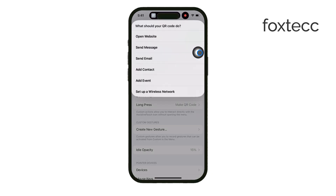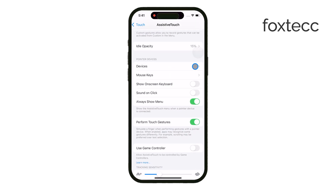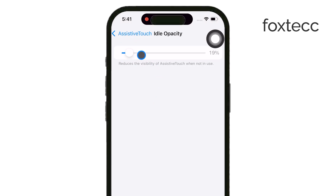Another useful option to keep in mind is adjusting the idle opacity. Since the Assistive Touch dot stays on your screen, it can sometimes get in the way. Lowering the opacity when it's idle can make it less distracting while still keeping it accessible when you need it.